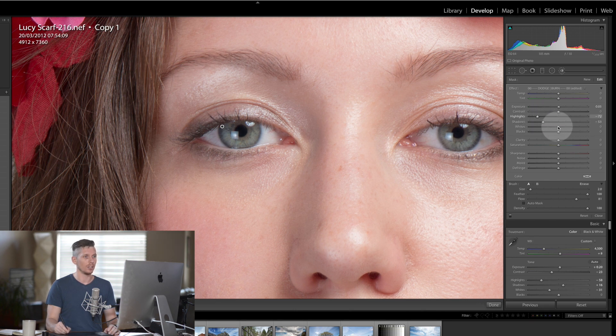I'm actually going to take the whites down on that too, which is just going to help darken it down. Then we're going to add a new one, which will essentially be dodging — so let's reset the exposure by double-tapping the word and it puts it to zero.